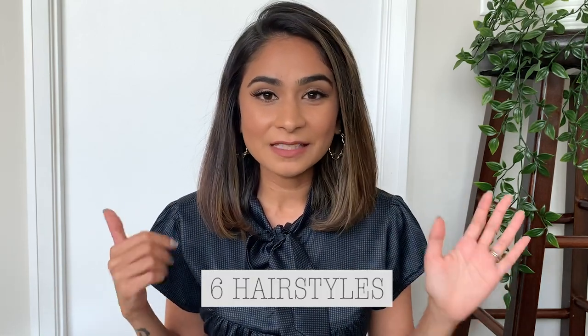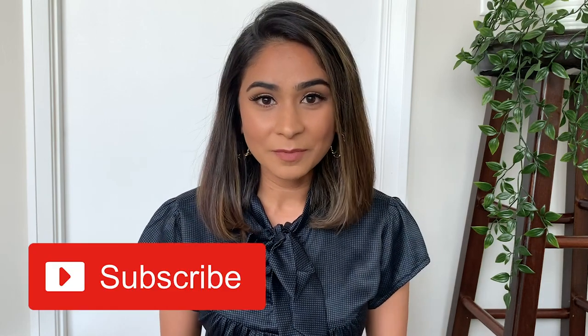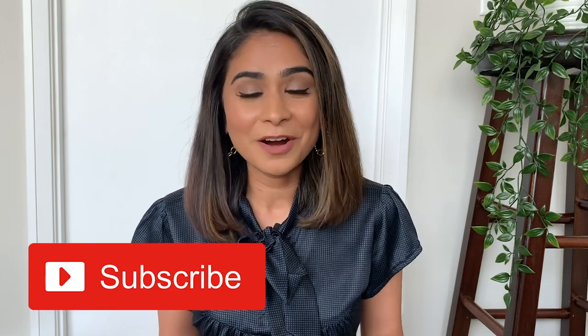I'm going to show you six different hairstyles that I've been rocking for the past six months and I am in love with them because they're super easy, super quick, no hot tools needed, no products, nothing. It's amazing because it actually makes my hair look different every single day. I would love for you to subscribe to my channel and be a part of my YouTube family — we're now a family of 20,000 people! Without further ado, let's get started.